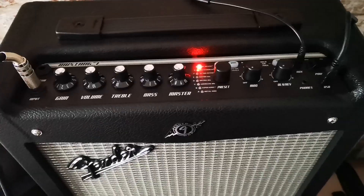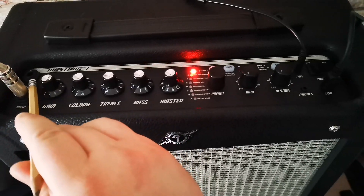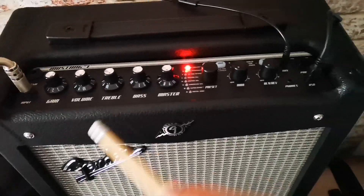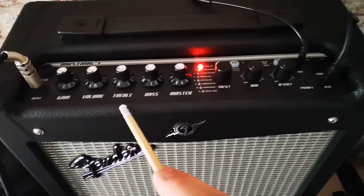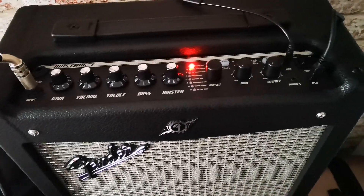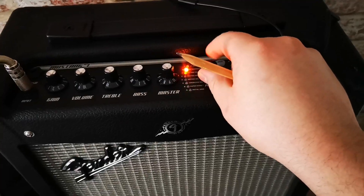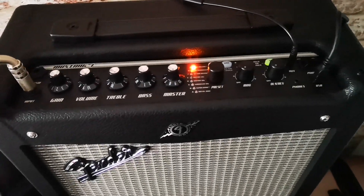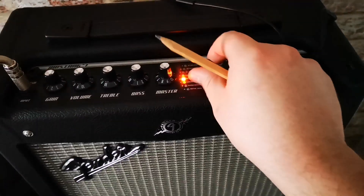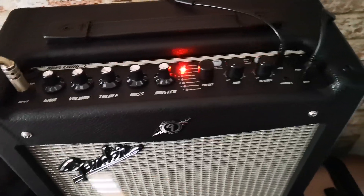I'm going to do a quick overview of the top of the amp — this is where all the buttons are. You've got input, foot switch — I haven't got the foot switch yet but I'll get it and see what it's like. You've got gain, volume, treble and bass. Don't worry about mid because you can get that on Fender Fuse. Then there's master, and a handful of presets. The orange ones are factory presets and you can't change them — they're a bit showy, too many effects, not a lot of subtlety.